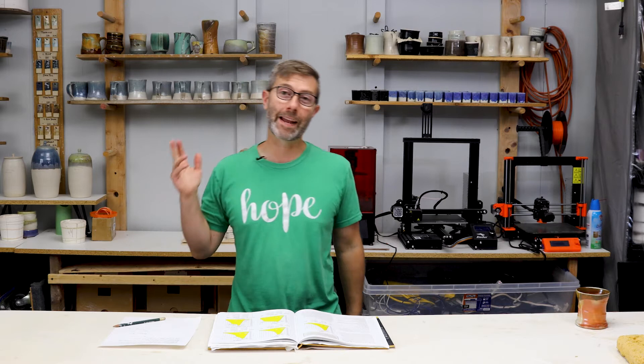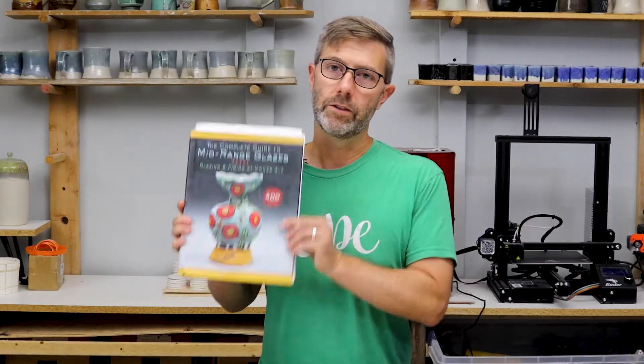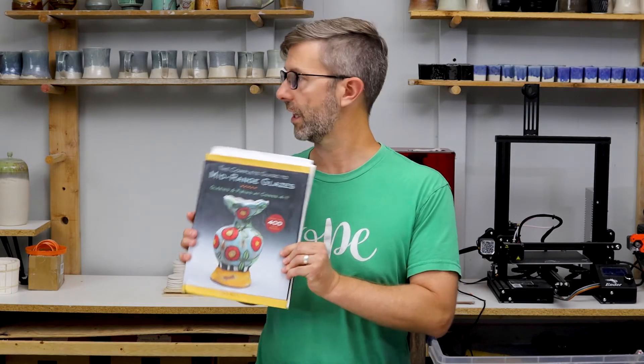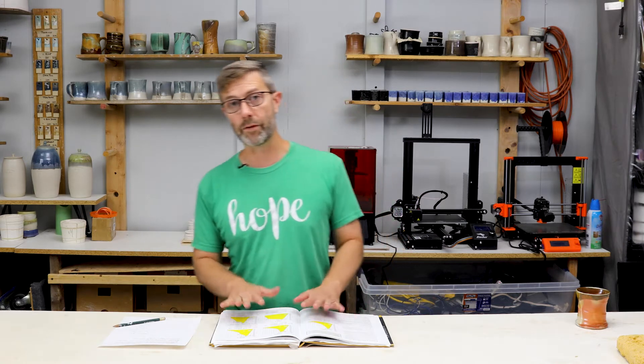Welcome to Outpost Pottery. My name is MJ Perry. Today we're going to learn how to read a firing schedule. To help us, I'm going to reference John Britt's amazing book. If this is not in your collection, in your library, you should get it because it is awesome. I'm going to leave a link in the description below because I love this book.